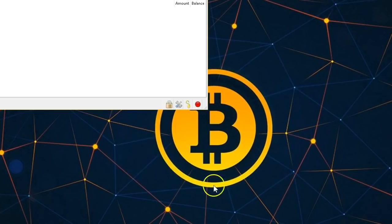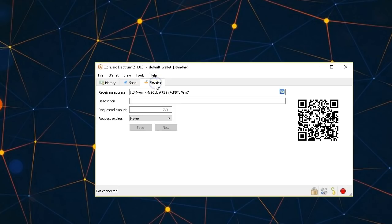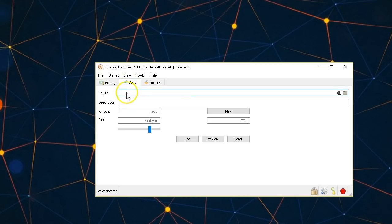I click next and confirm the seed by pasting it, then click next again. I choose a password, confirm it, and continue. I'll keep this encrypted. The wallet is now set up — it's brand new so there's no balance. I can get my address by clicking Receive, which displays my public address for receiving funds. To send, I click Send and paste the destination address and amount.